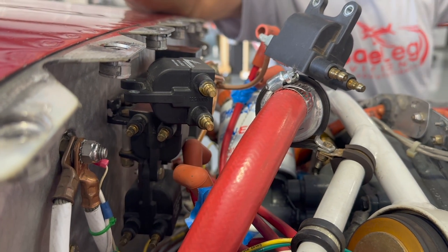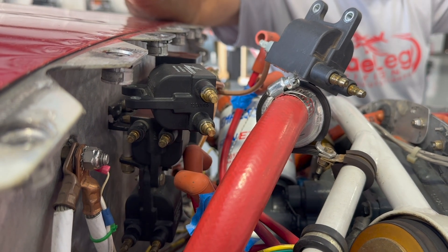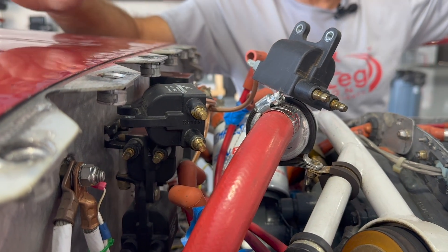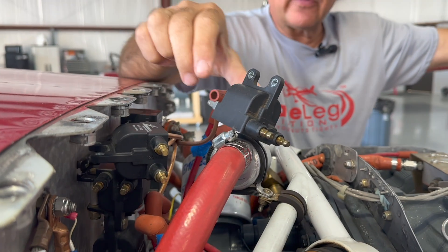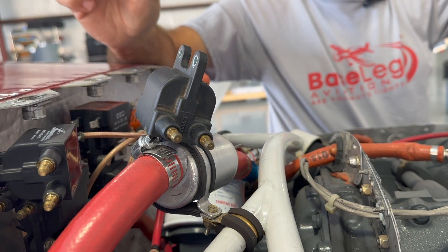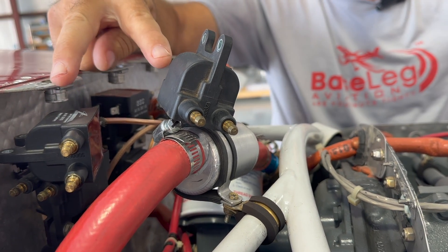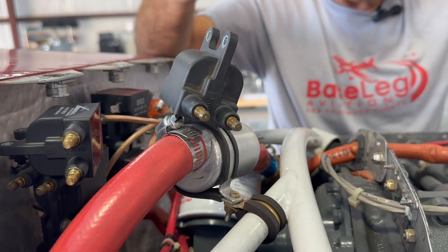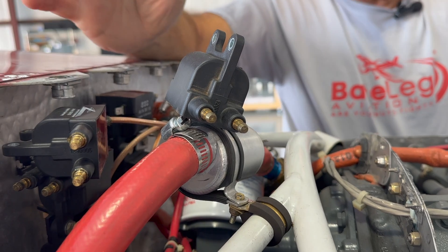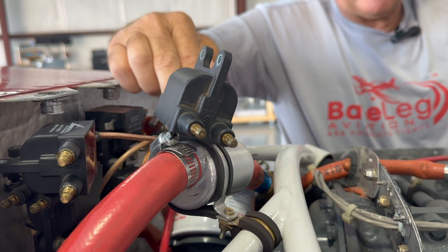We should get a nice little fire — there we go! So now we know coils one and two are firing and the whole ignition system is good on this side. The one that wasn't firing is this other ignition system over here. Both of these coils should be firing at the same time for cylinders one and two. This tells us the coil could be bad, it could be the box, or it could be the wiring.